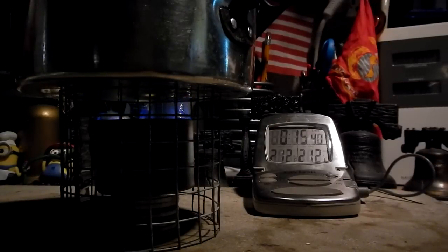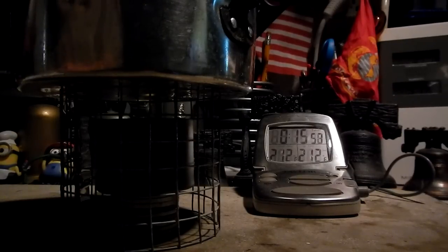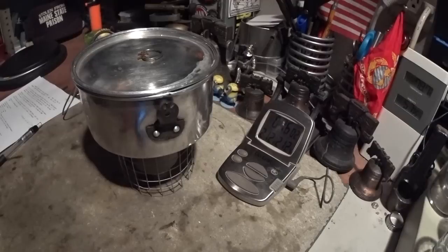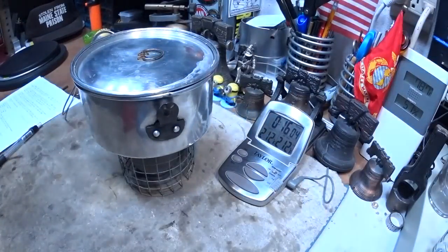Okay, it's going, just barely hanging on — and there it goes at 15 minutes 53 seconds. That was surprising.